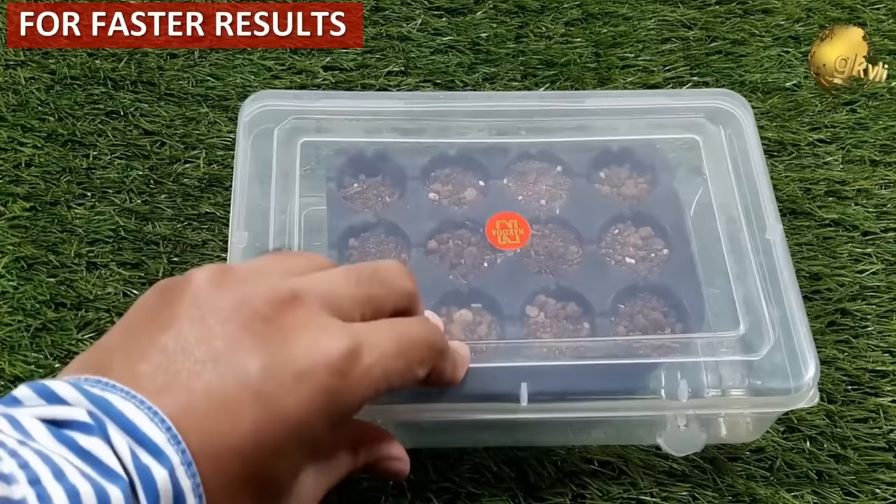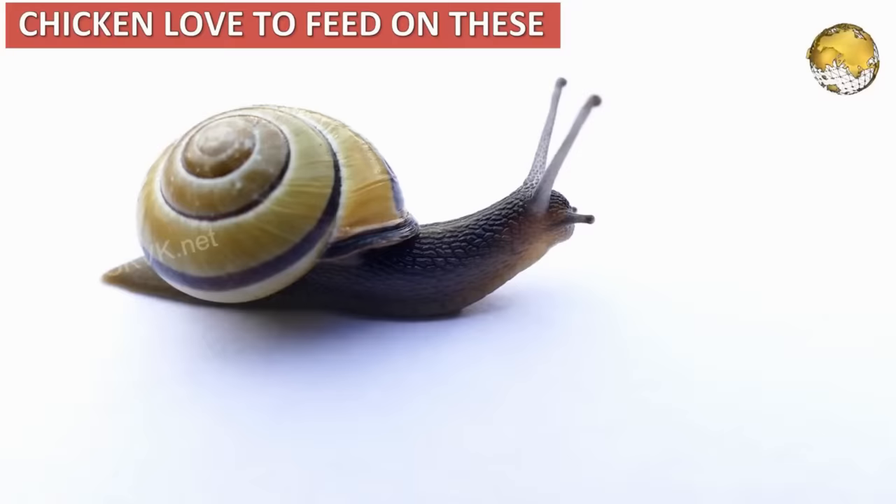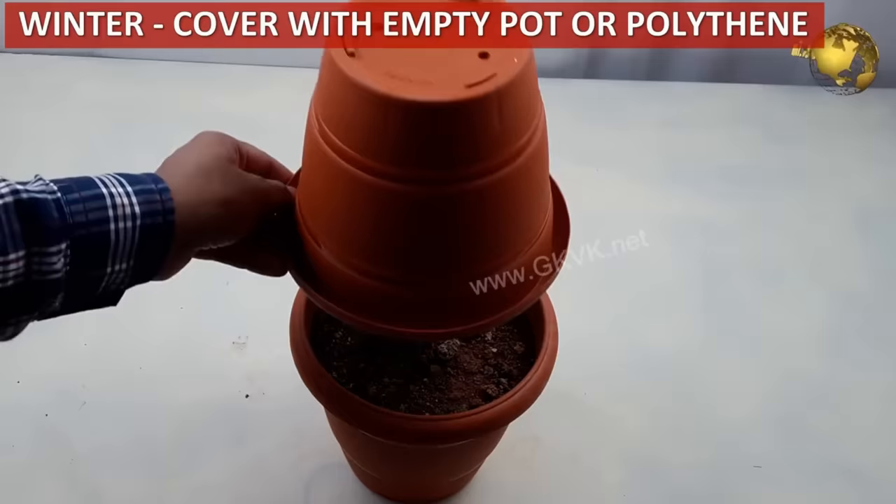Sprinkle Epsom salt or baking soda directly on slugs and snails to kill them. Also, rearing chickens — which love to feed on these insects — is another good idea if you are interested.